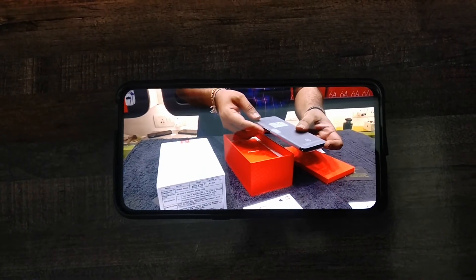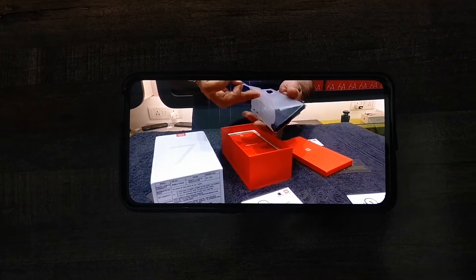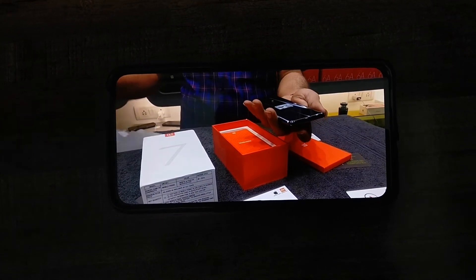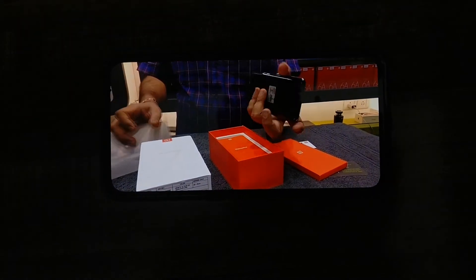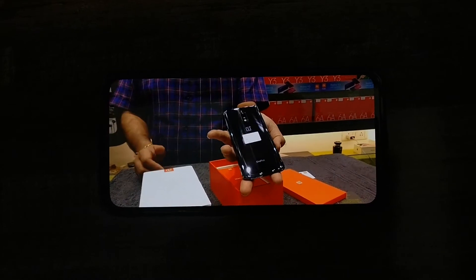Now let's talk about the processor. It has the Snapdragon 675 chipset and the price is around 28,000 rupees. Some of you might think the price is really high, but if we consider the features, I think the price is okay.